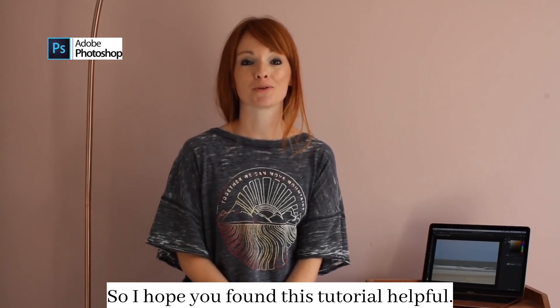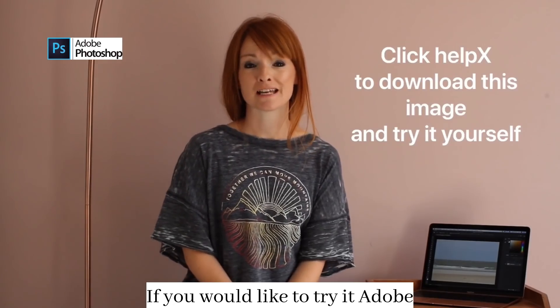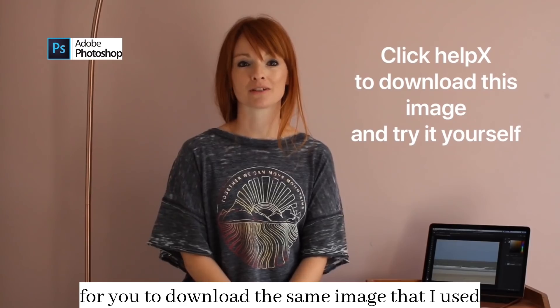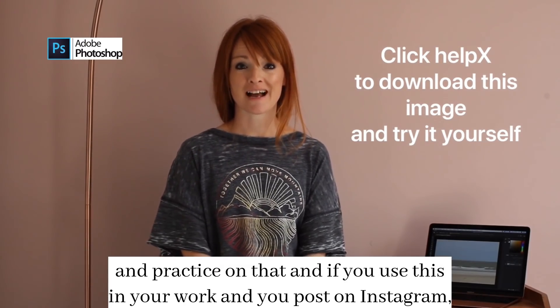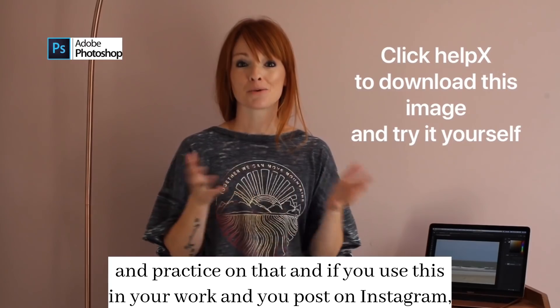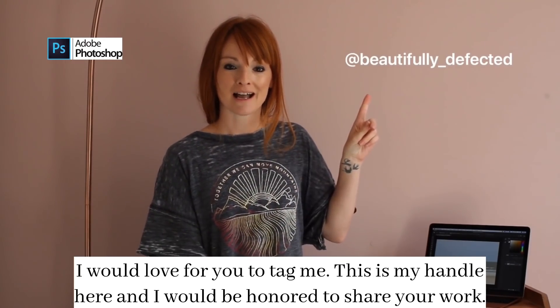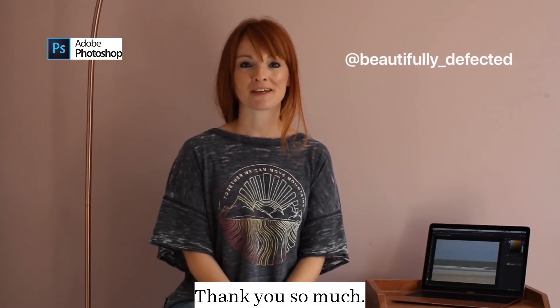So I hope you found this tutorial helpful. If you would like to try it, Adobe and I have made it really simple for you to download the same image that I used and practice on that. And if you use this in your work and you post on Instagram, I would love for you to tag me. This is my handle here and I would be honored to share your work. Thank you so much!